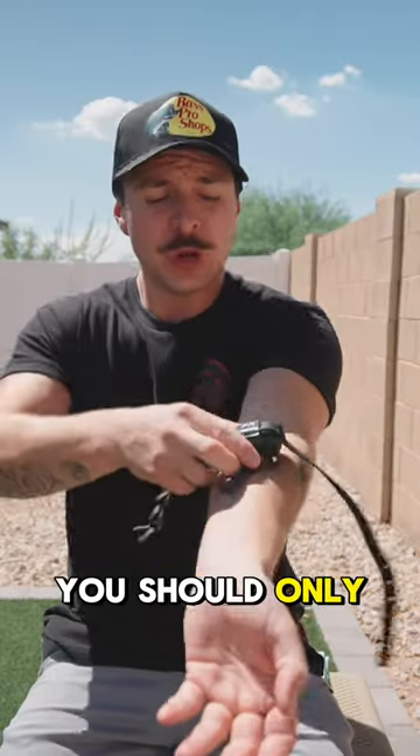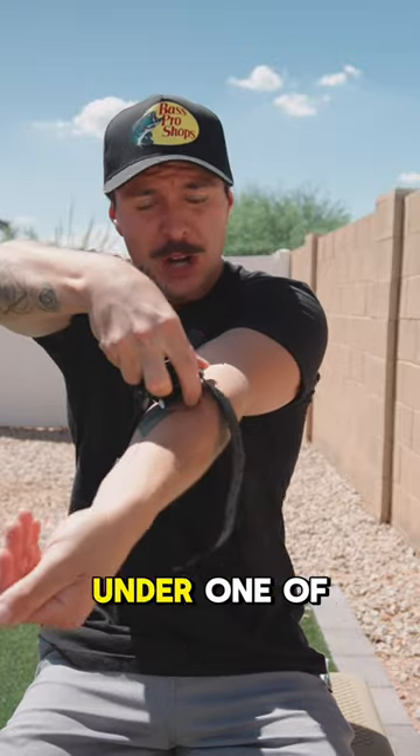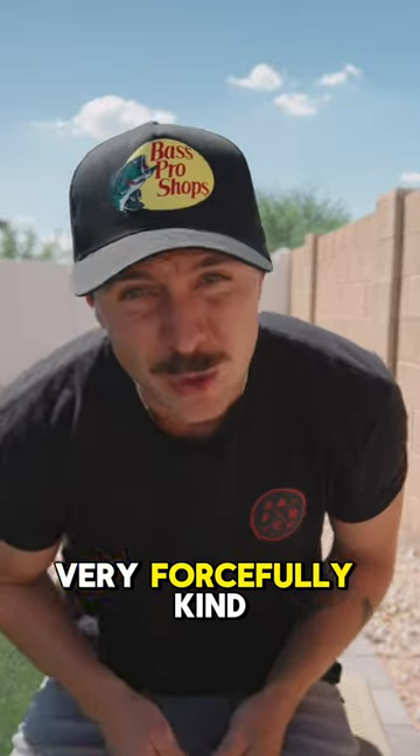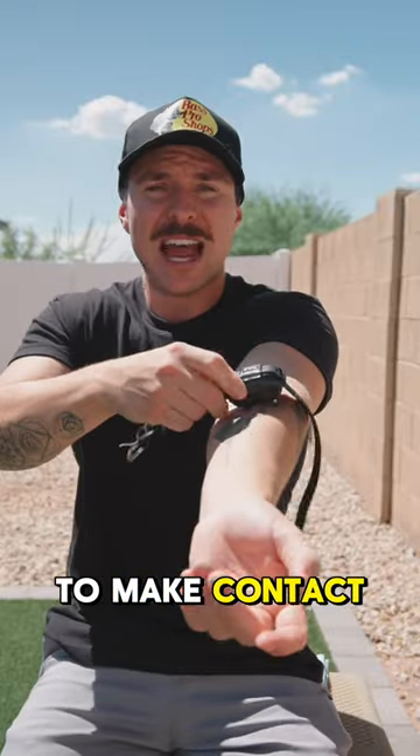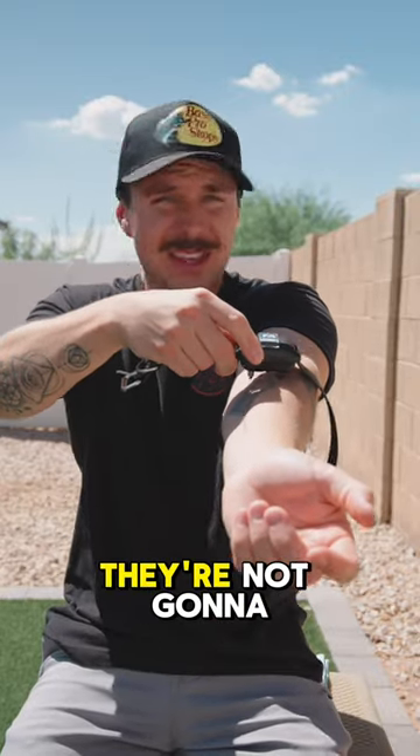When the e-collar is on your dog, you should only be able to fit one finger under one of these prongs, and I mean very forcefully getting under there. Both of the prongs in the e-collar have to make contact — if one is not making contact, they're not going to feel anything.